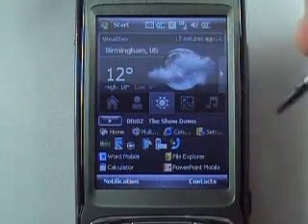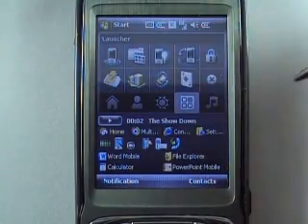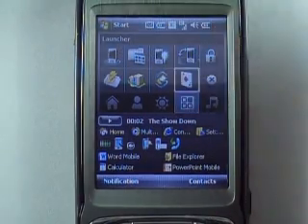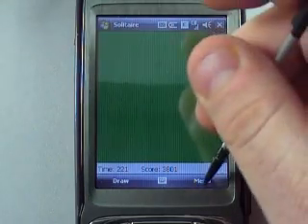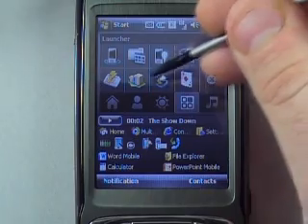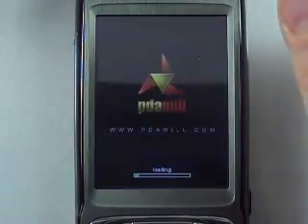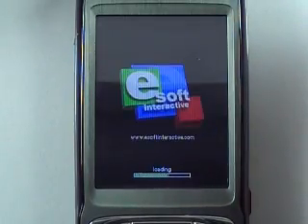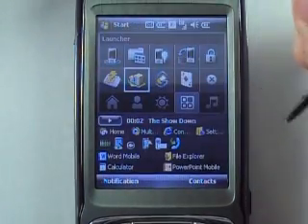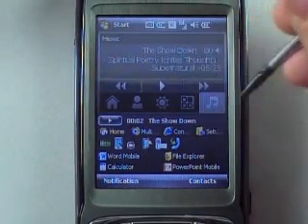We've got Birmingham, USA weather — though I didn't realize it's showing in Celsius. There's also a quick launcher tab where I've got solitaire — I already won today — and you can launch things like Tower Mogul. BAM, you're there. It's a good game if you've never played it. So it's a nice quick launcher.